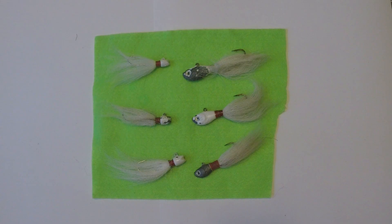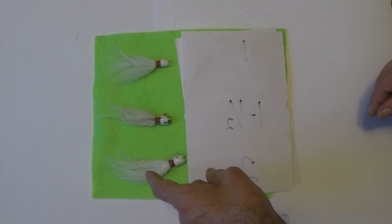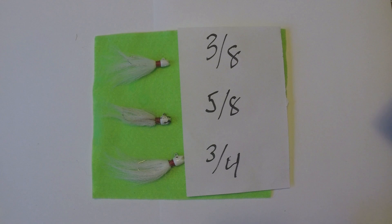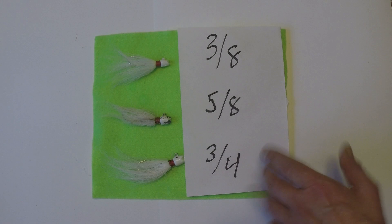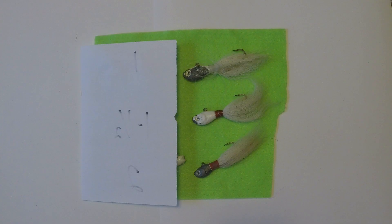I have six bucktails split into two sets. The first set is my lighter set — I'll be fishing this in slower moving, calmer, shallower water, and I bring three different sizes: three-eighths, five-eighths, and three-quarters ounce. In shallower, calmer, still-water situations, I go with that lighter set because the weight is going to accommodate those conditions better.